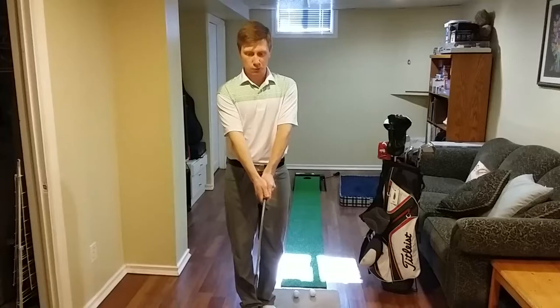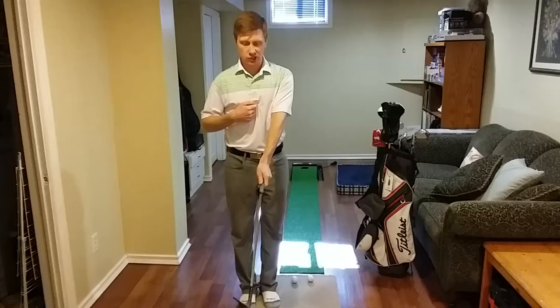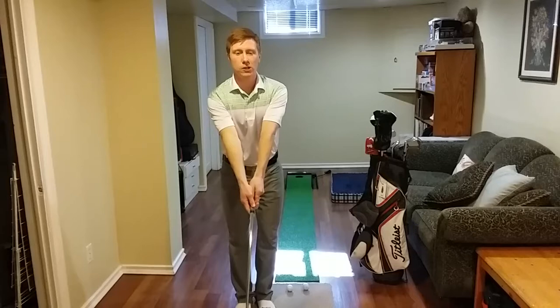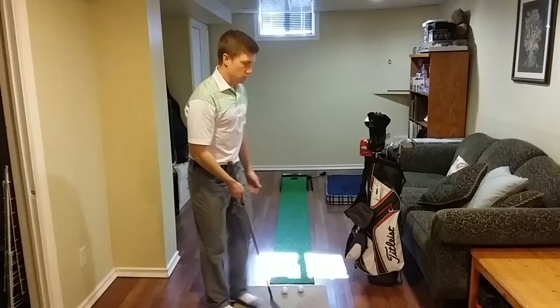The main reason we're going to hit it fat or thin when we're chipping is because we're changing the distance between our hands and our chest. If that distance changes — if I bring them closer, the club gets further from the ground and I'm likely going to hit thin. If I extend my scapula or I reach or I change my posture, then my hands are getting further from my chest and I'm likely going to hit fat.